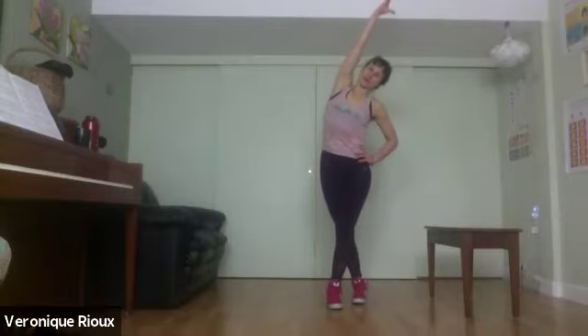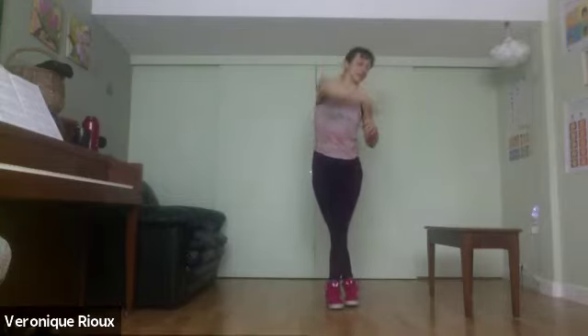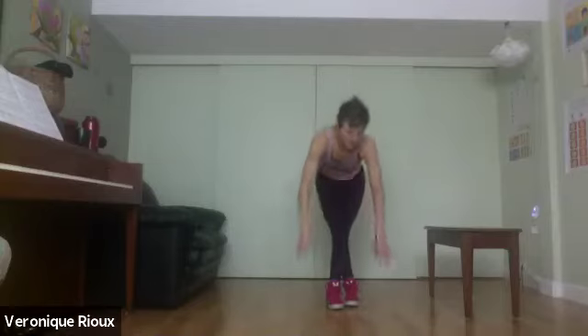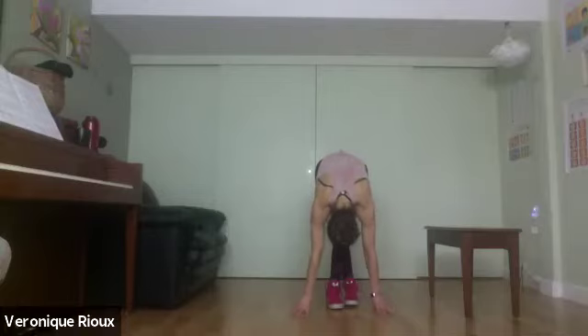With your legs crossed, pretty close to each other, we're going to come into a standing forward fold, nice and slow. If you need a yoga block, if your fingertips don't reach the ground, please do so. Hopefully feeling a nice outer hip stretch here. Just relaxing the head — we're here for a minute, just breathing, enjoying the stretch.